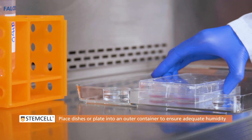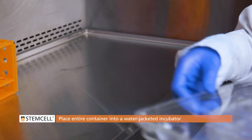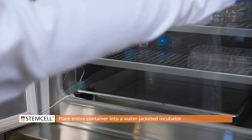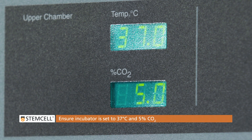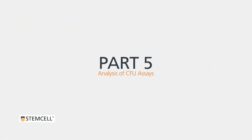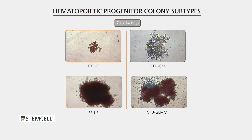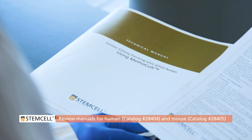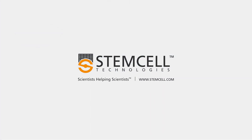Place the 35mm dishes or SmartDish into an outer container to further ensure the maintenance of adequate humidity. Then place the entire container of dishes into a water-jacketed incubator with a full pan of sterile water at the bottom. Ensure that the incubator is set to 37 degrees and 5% carbon dioxide. Individual progenitor cells in these assays will proliferate and generate colonies of different types of blood cells over 7 to 14 days. For detailed procedures, please review the technical manuals for human or mouse colony assays on our website. For more information about Methocult, please visit www.methocult.com or email us at info@stemcell.com.